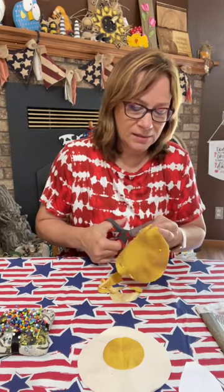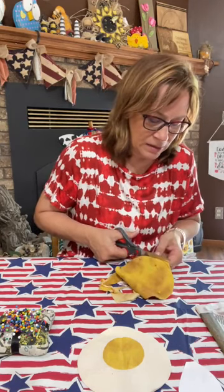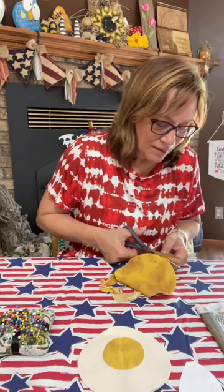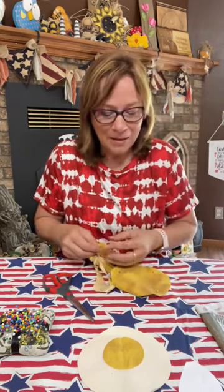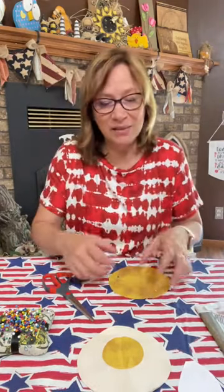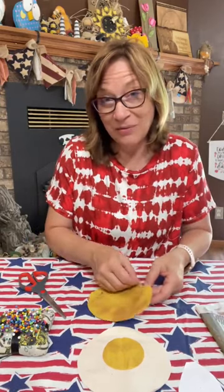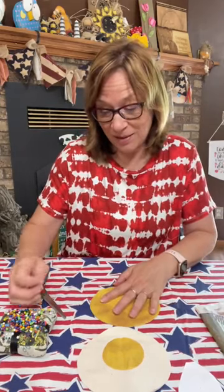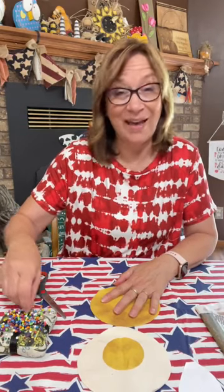Just finishing cutting this out. These go together honestly really quick. Even though we're going to do some hand sewing, you could do a version of it with just glue, but I really like being able to do it with the string because then you can gather it.